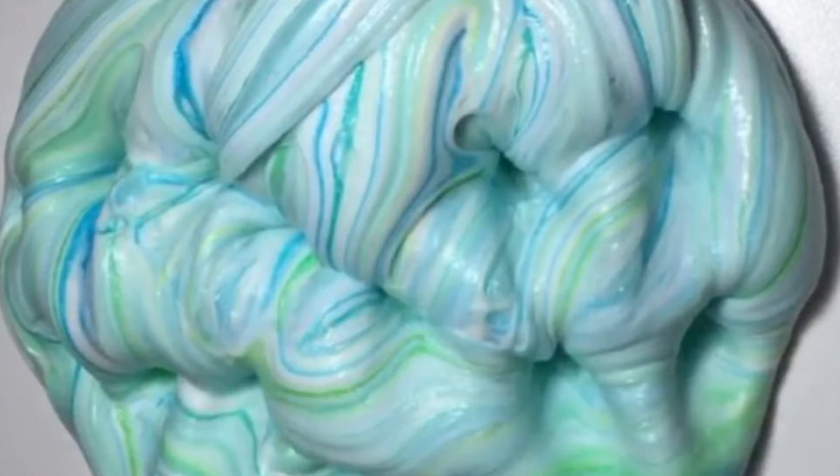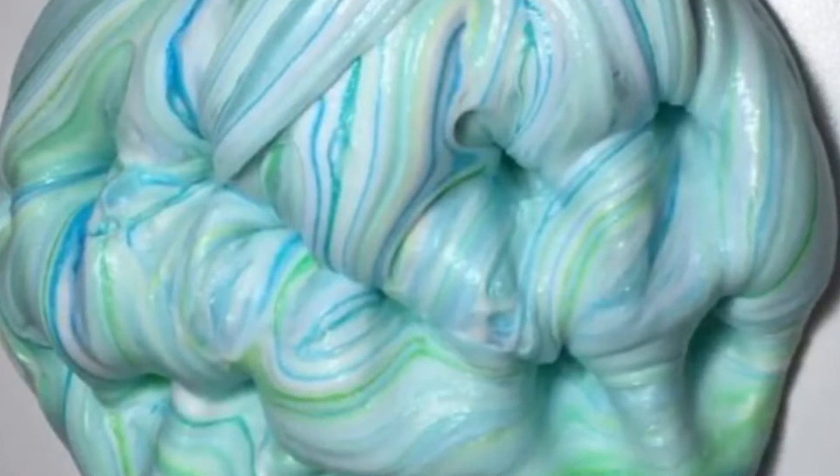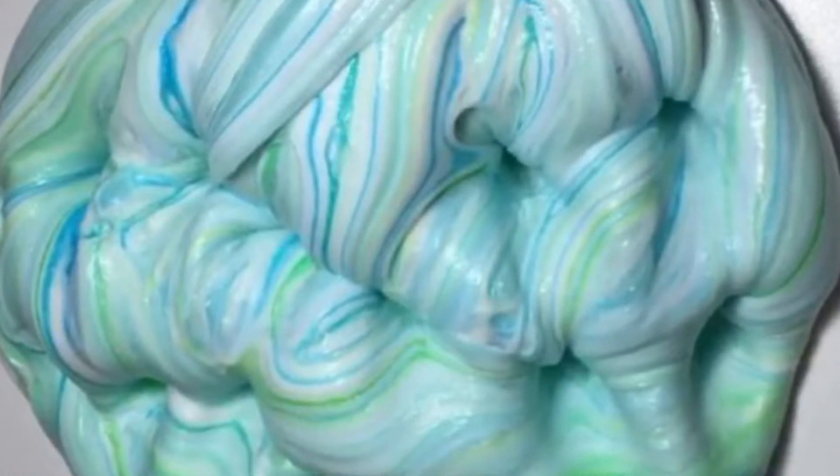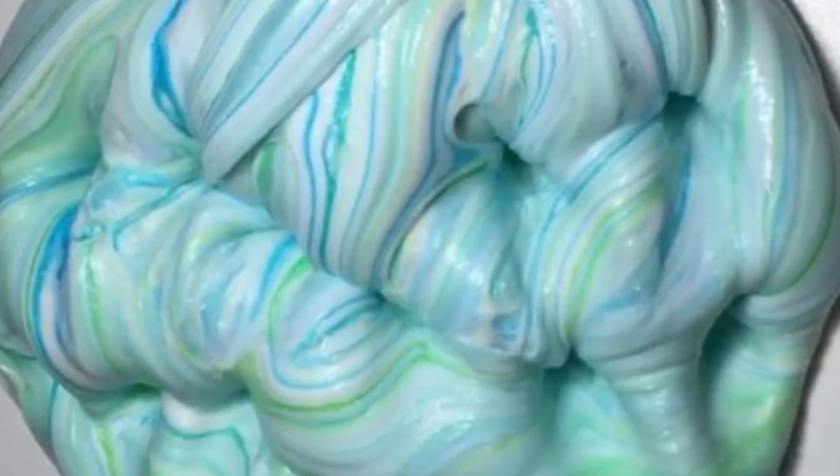You can buy slime off these ingenious people on Instagram who have a thriving business dedicated to making and selling slime. If you want to be part of the slime-sharing craze and feel like you have watched enough videos of people touching the stuff to attempt to make some, then listen up.